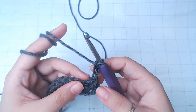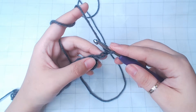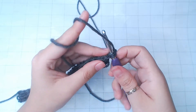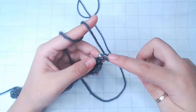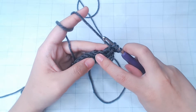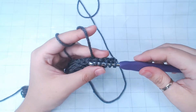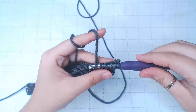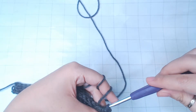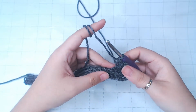The next row is gonna be the star stitch row. Notice this chain 3 — I'm gonna insert the hook into the second chain, pull yarn through, into the third one, pull through. The next three stitches, I'm gonna insert under both loops. Once you have six loops on the hook, yarn over, pull through all of them. Chain one to lock the stitch up — that also forms the center of the star.